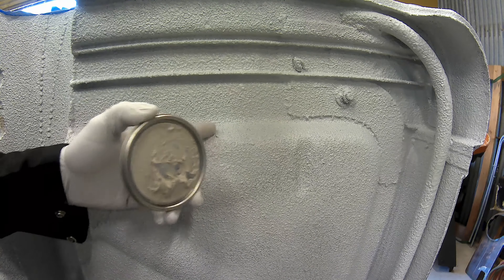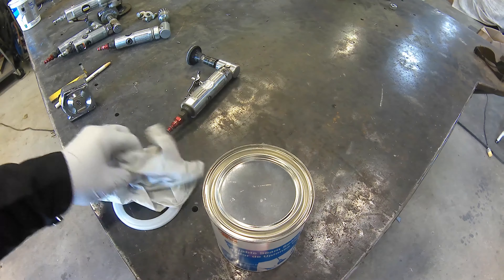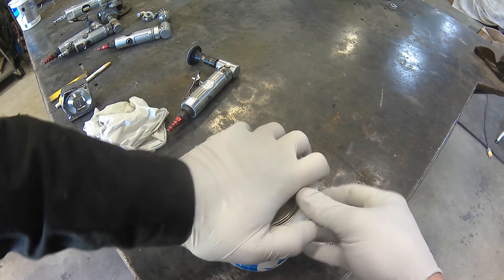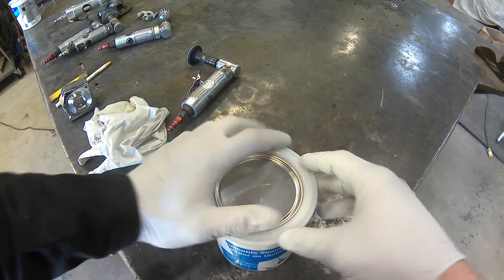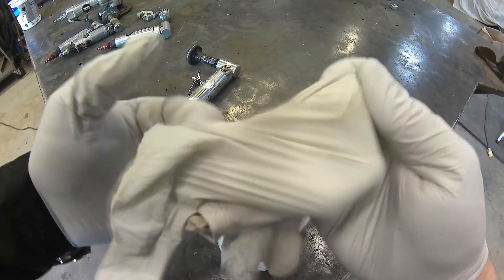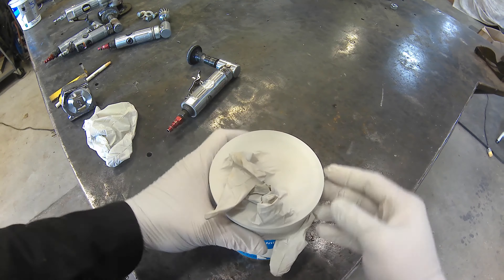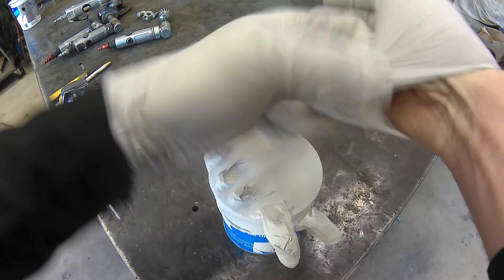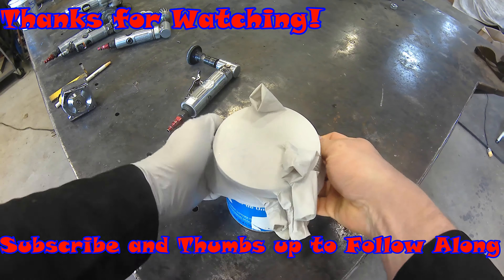I'm really pretty impressed with these two-part bed liner kits that you can get — this one is really pretty substantial. I always find it useful when you have products that dry when exposed to air, like a POR-15 or these brushable sealers: take your old pair of gloves that you used, if they're still in good shape, and put it over top of your can. Just cheap insurance instead of losing the whole can.